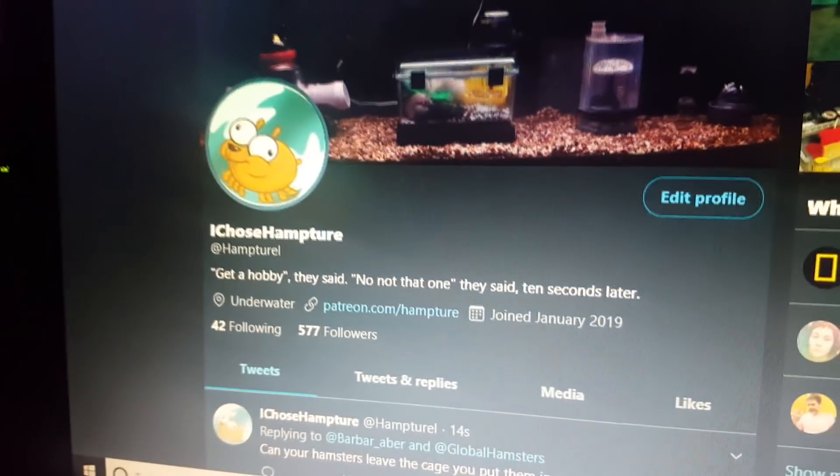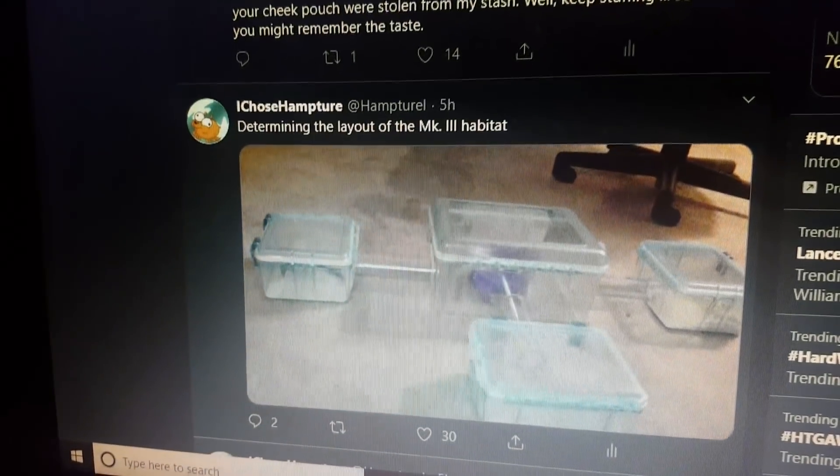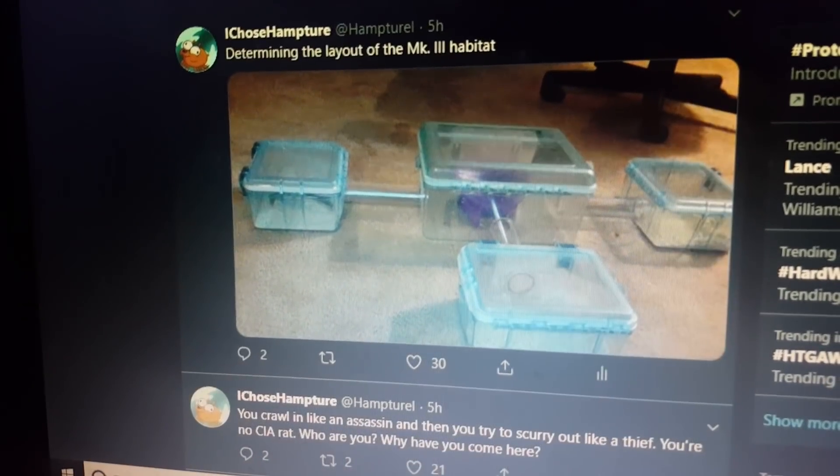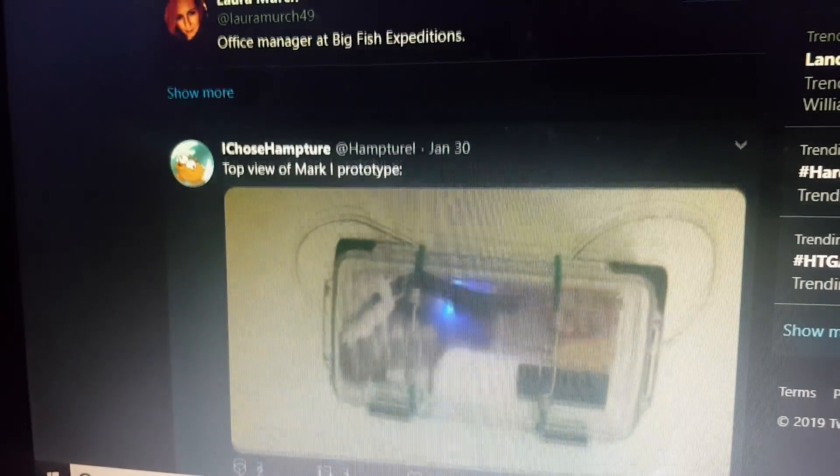I'm on Twitter now. Go check me out on Twitter. I'm posting rare photos from the early stages of the project that many of you newcomers may not have seen — like the original prototype, Mark III habitat — at the rate of about one or two photos per day.